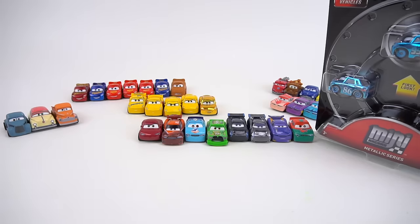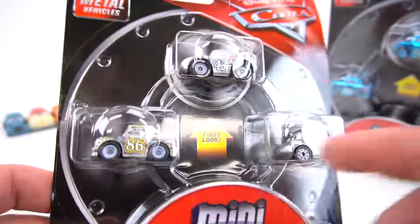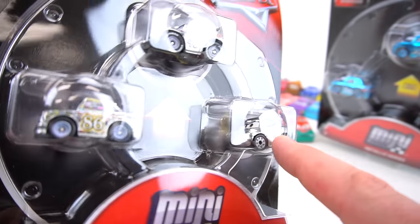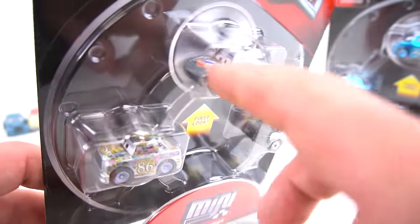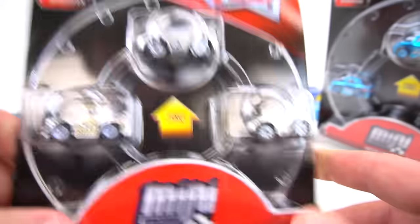There's the first pack. Then we have the Silver Series. Whoa, check it out — Chick Hicks, the King, and it looks like Natalie Certain is in this Silver Series right here. So pretty glossy there. Dinoco's got his logo. She doesn't have any logos on there.